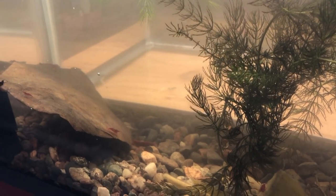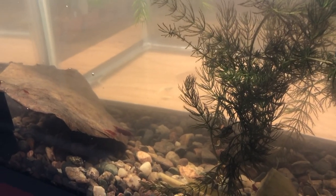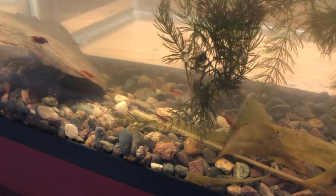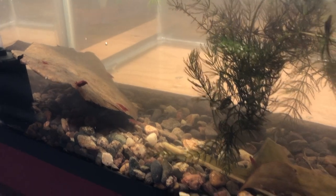The next one I'm going to do — I've got a 20-gallon over there that's all set and ready to go — I'm going to put blue dream shrimp in it. The one next to it, I'm going to see if I can get some orange shrimp, or maybe yellow, probably orange if I can find it, and see if I can get some good colonies of those going.